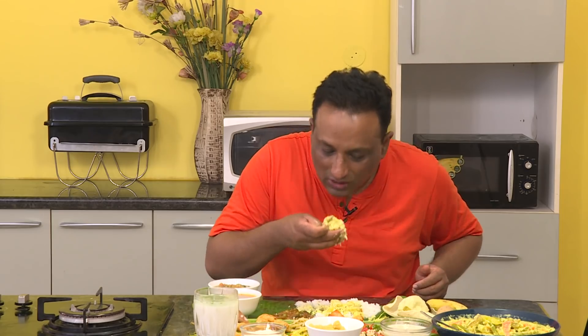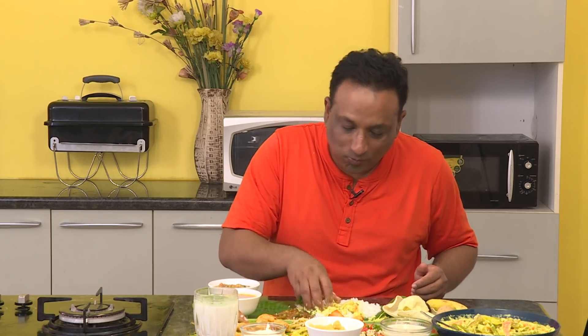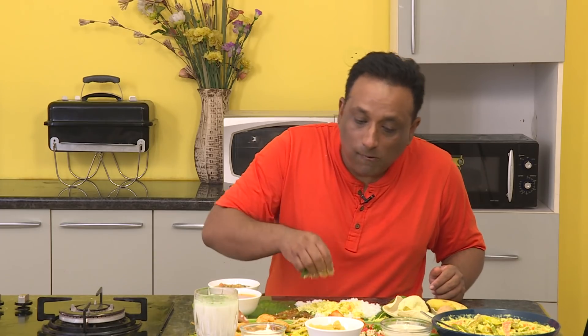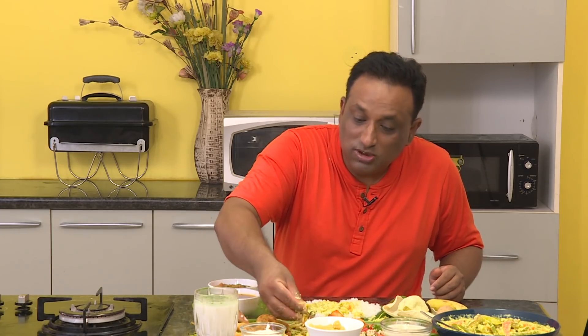I feel that there is so much beauty in simplicity — what a simple recipe with an exotic flavor.